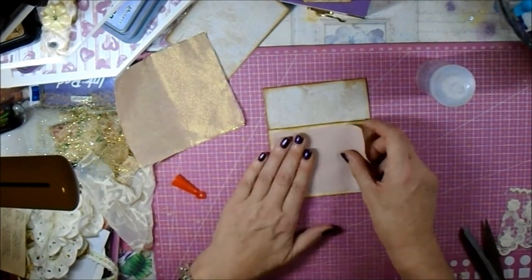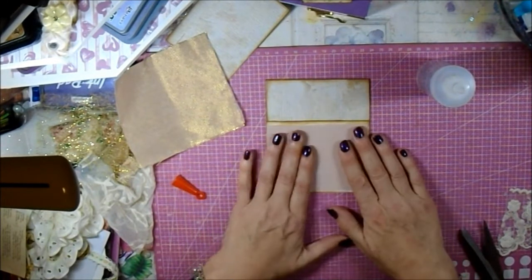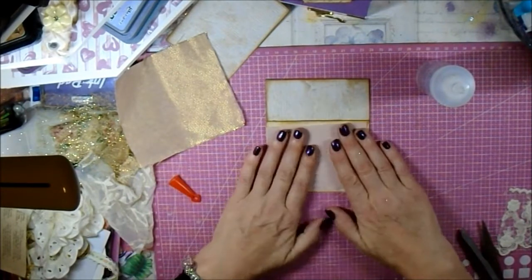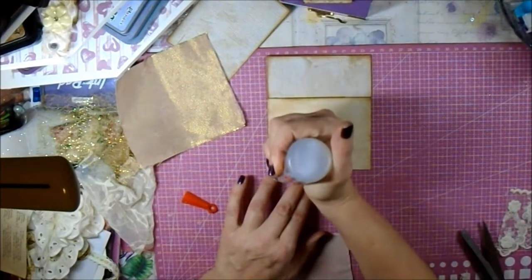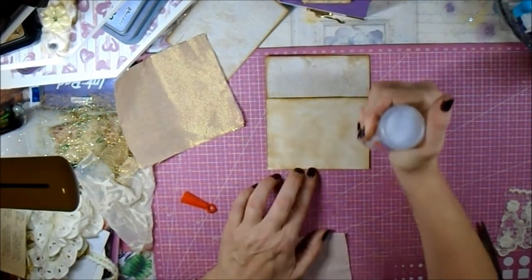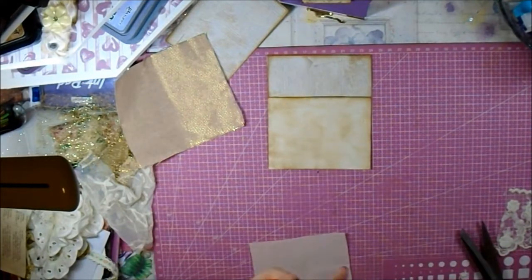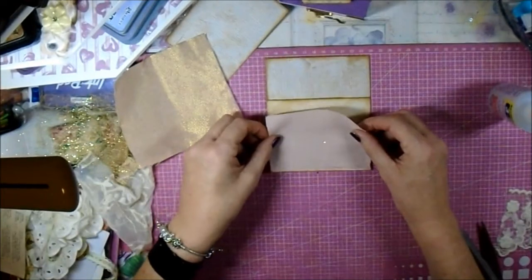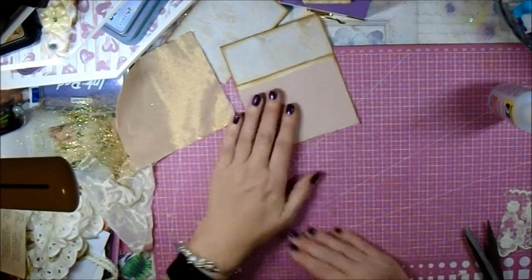I'm going to stick this on now. I'm not worried about the jagged edges because they're going to be covered, so I'll just get some glue down. I won't go too mad because I don't want it coming through — just a really thin little layer.